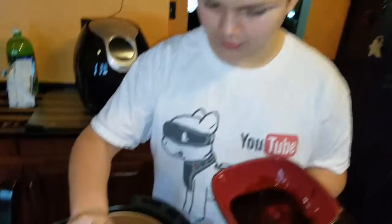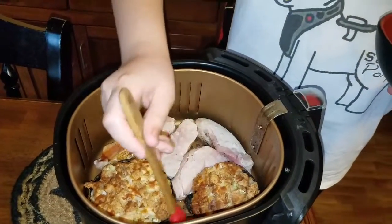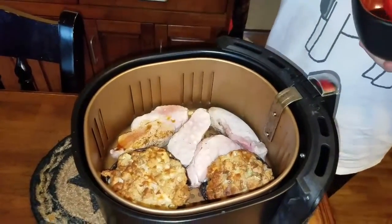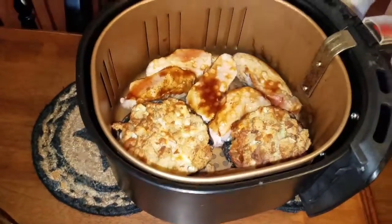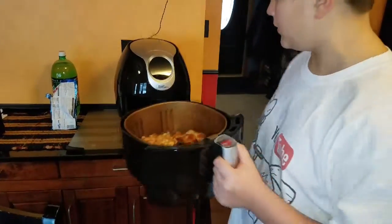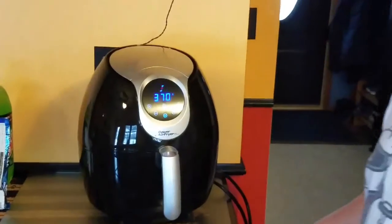Keep covering all the meat with teriyaki sauce. It doesn't matter if you get some on your mushroom — it's not ideal but it's fine. Put a bit more on that one and move on to the next couple. Put the teriyaki sauce on generously, then put it back in for the other nine minutes. The mushrooms seem almost done so we might have to take them out a bit early. Put it back in.